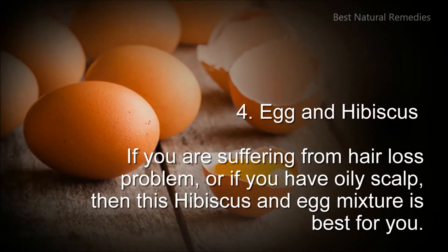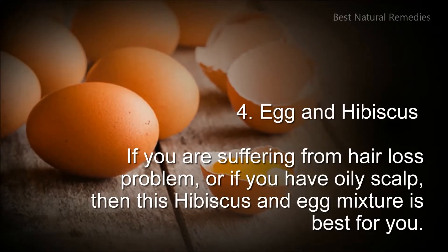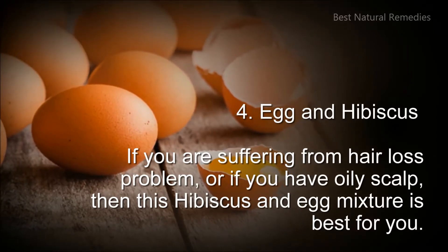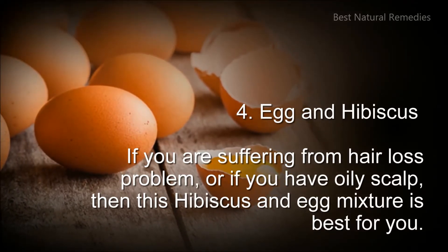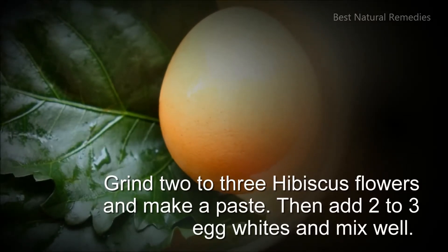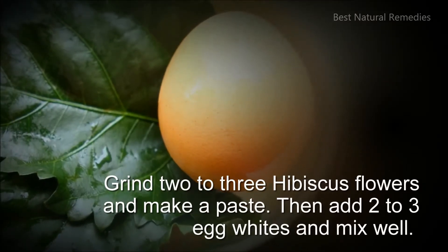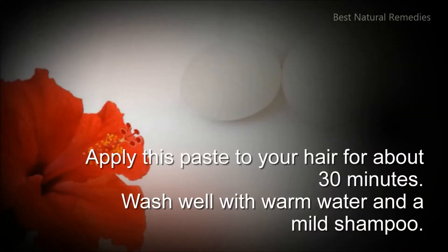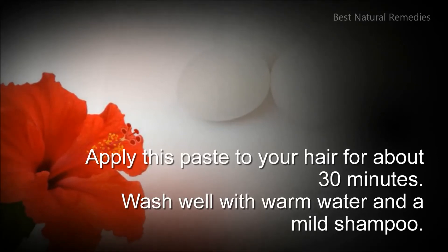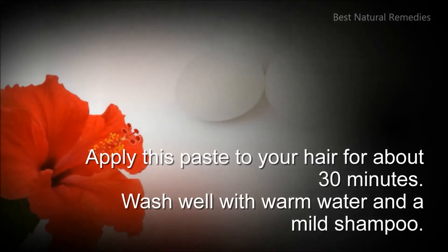4. Egg and hibiscus: if you are suffering from hair loss problem or if you have oily hair problem, then this hibiscus and egg mixture is best for you. Grind 2 to 3 hibiscus flowers and make a paste. Then add 2 to 3 egg whites and mix well. Apply this paste to your hair for about 30 minutes. Wash well with warm water and a mild shampoo.